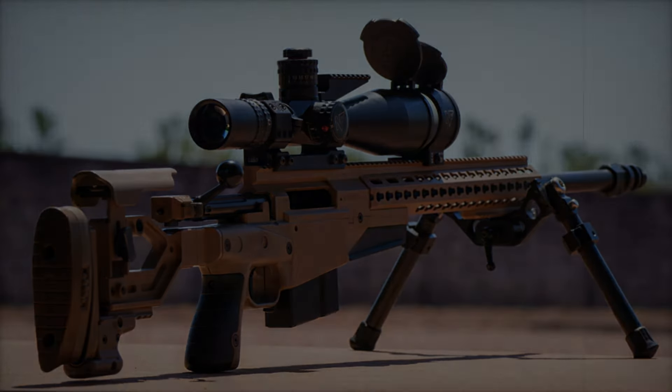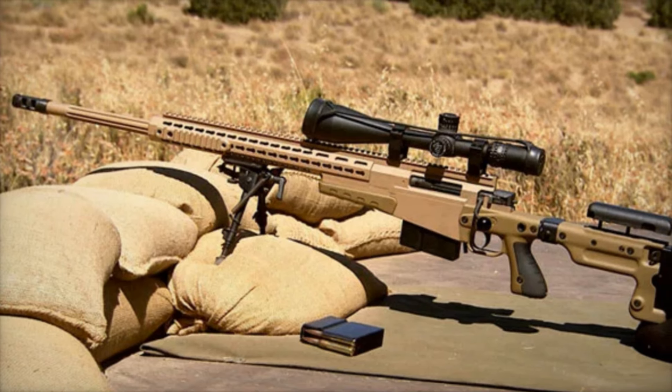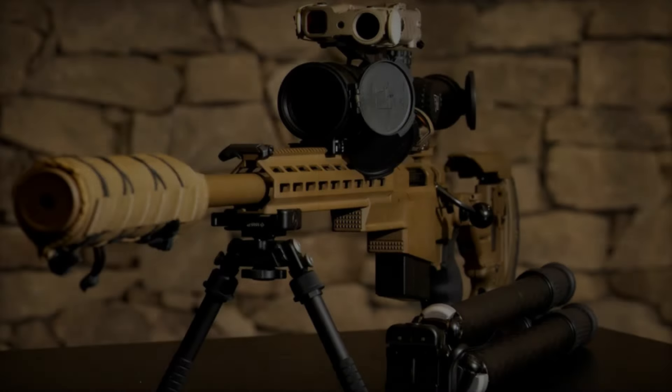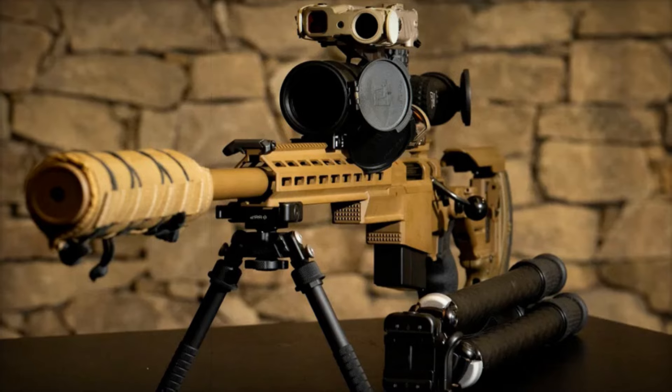For covert operations, a suppressor can be easily added, allowing the shooter to remain undetected. The rifle features an octagonal forend with a built-in quick release system, providing easy attachment for accessories like bipods and slings.